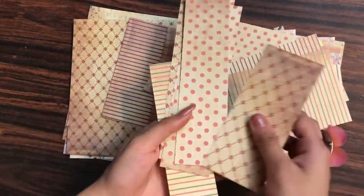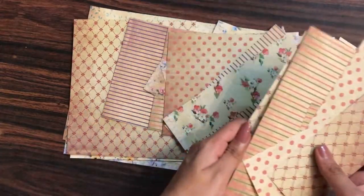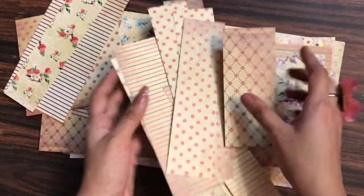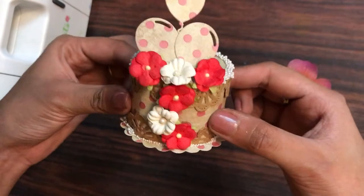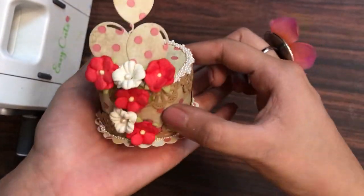Do you have paper scraps like these when you made your album? So you have your leftover pattern papers or anything like that and you want to convert those leftovers into a paper cake like this? If your answer is yes, then all you got to do is watch this full video as I'll show the tutorial.